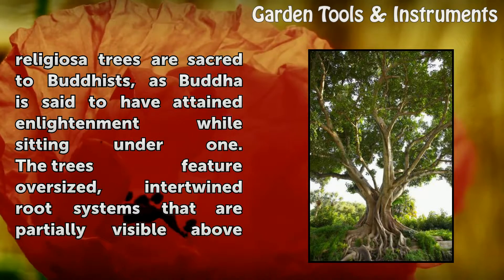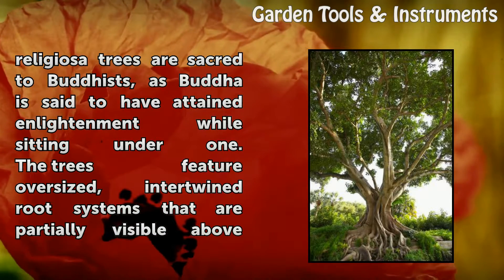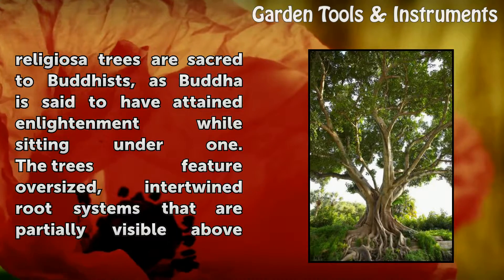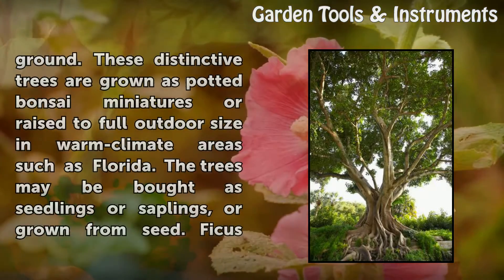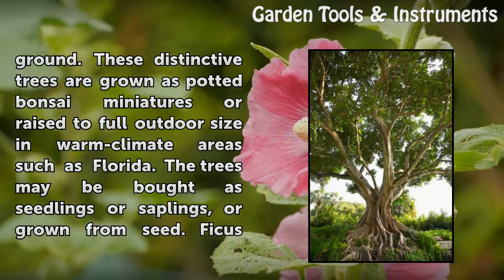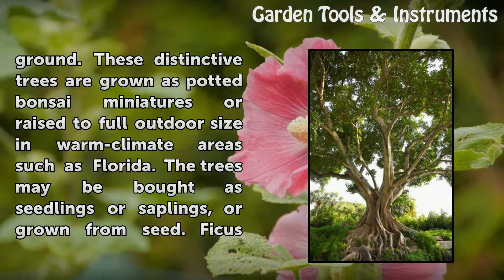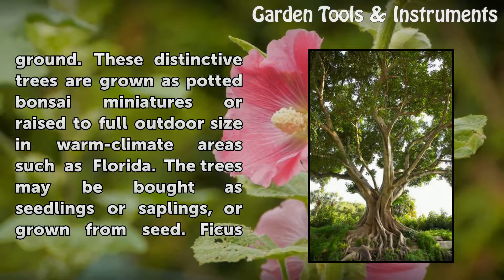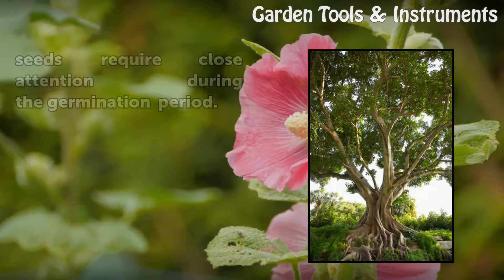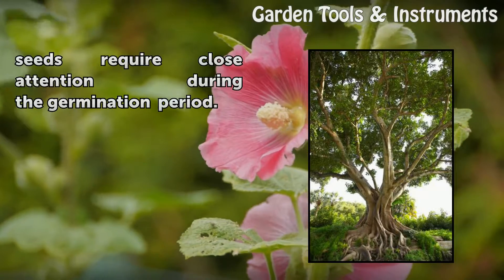Ficus religiosa trees are sacred to Buddhists, as Buddha is said to have attained enlightenment while sitting under one. The trees feature oversized, intertwined root systems that are partially visible above ground. These distinctive trees are grown as potted bonsai miniatures or raised to full outdoor size in warm climate areas such as Florida. The trees may be bought as seedlings or saplings, or grown from seed.